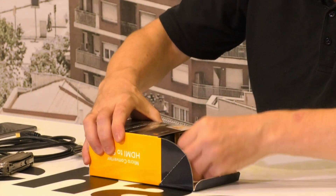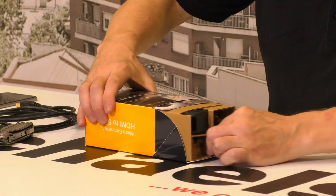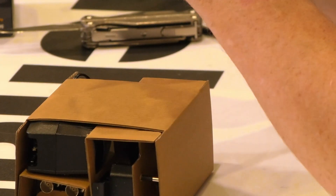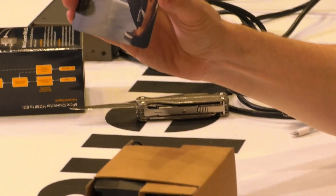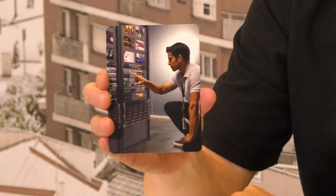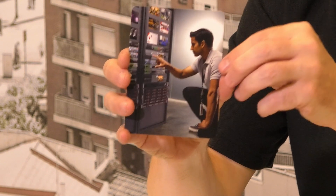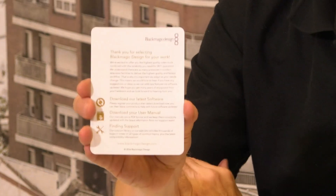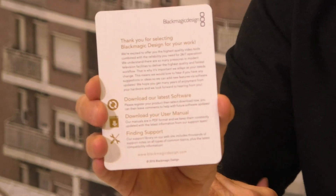Inside we have a little cardboard slide-out. We've got our little card here with a graphic of a guy doing something — video operating, something like that. On the back it says 'Thank you for selecting Blackmagic Design for your work.' I've selected it, I highly recommend it, I think you should select it too.